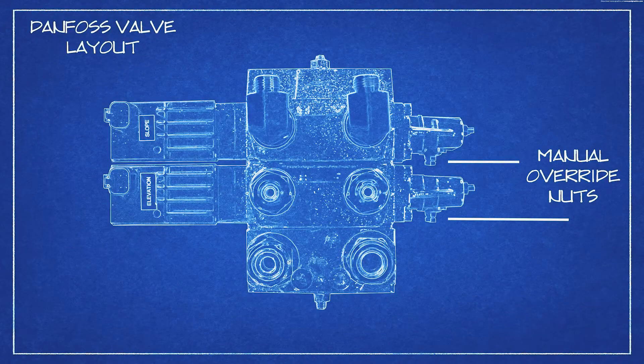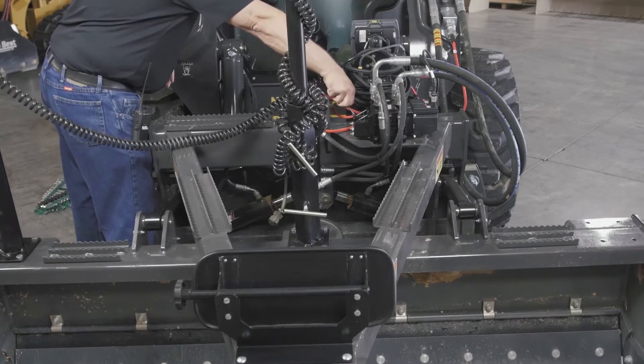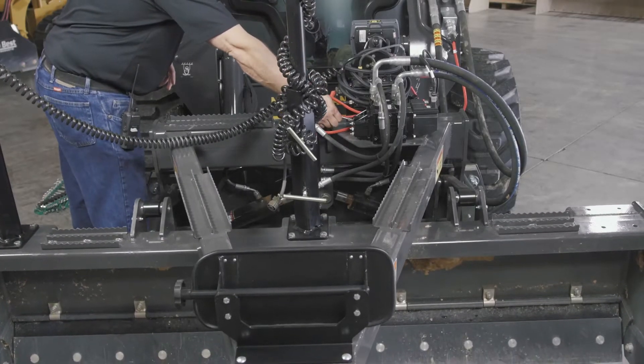If the valve does not react to the laser control commands, use the manual override handles located in your operator's manual canister to override the hydraulics to raise and lower the box. If the box does still not react to this, make sure and double check that you are getting continuous flow through the valve.